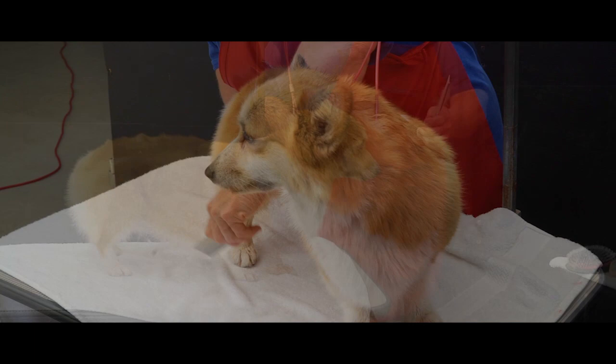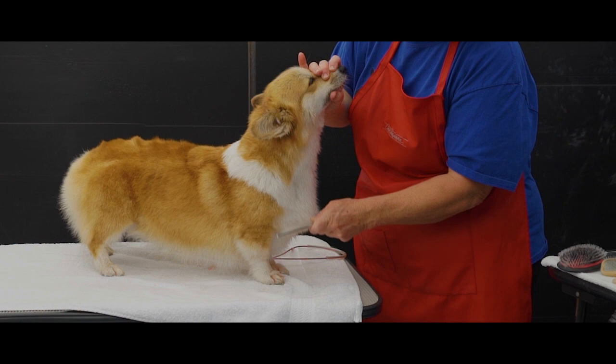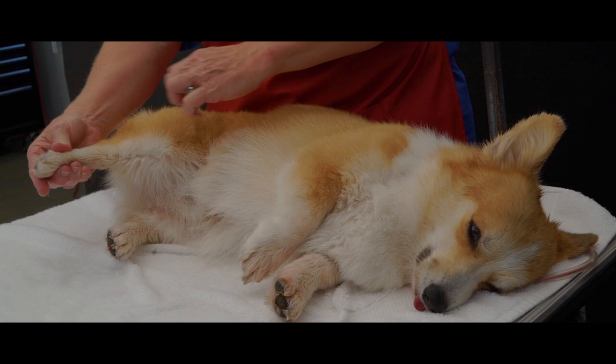Hold the head up as you comb through the front and be cautious of the ears. They have a lot of loose skin here around the neck, so I pull up on some of it to allow my comb to glide. That's what you're looking for — that gliding action. When combing their underside, you can pull the leg forward or have them lay down. Just be careful of sensitive parts as you comb the underside.